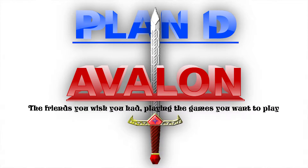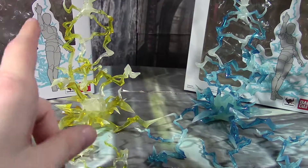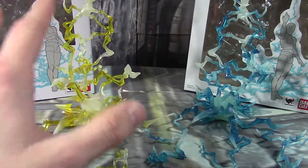UNLIMITED POWER! Good afternoon guys, Brian here, and today I want to give you my impressions on the Tamashii FX Thunder parts.